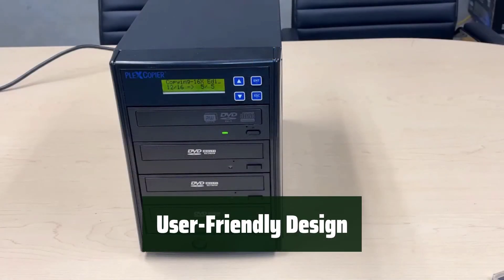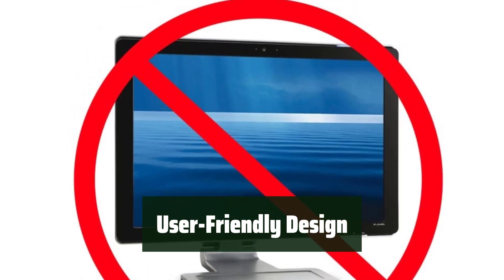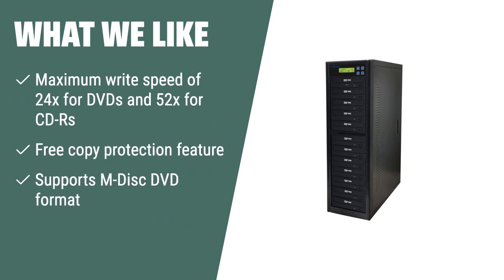What we like: If you want a versatile external disk duplicator that offers complete standalone operation, the PlexCopier 24x SATA 1-11 CD DVD M-Disk supported duplicator writer copier tower is the perfect choice. Its maximum write speed of 24x for DVDs and 52x for CD-Rs, free copy protection feature, and support for M-Disk DVD format ensure optimal burning capability and convenience for all your disk duplication needs.